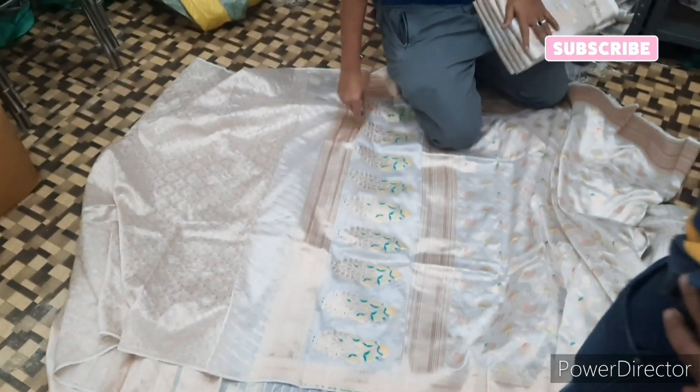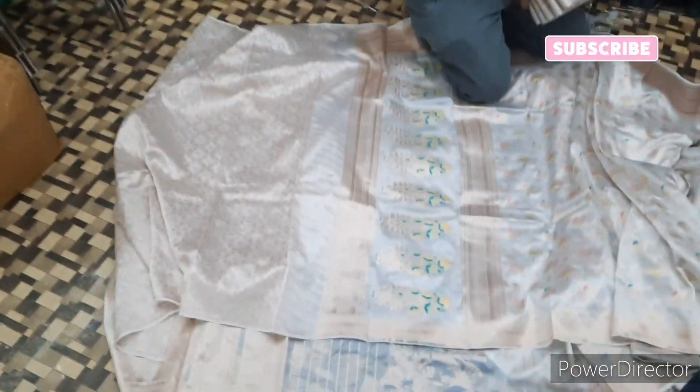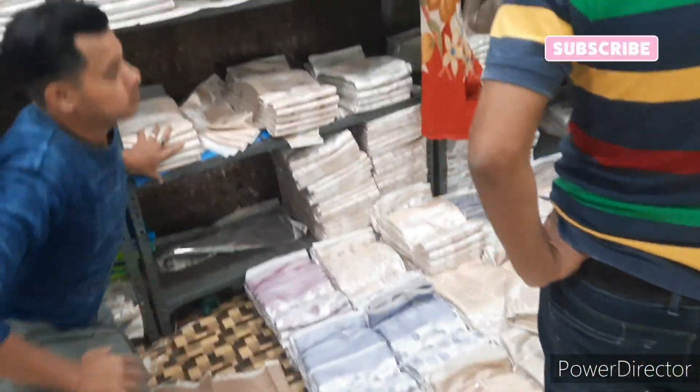Hi friends, I'm very excited to see you in this video. You can see the same amount of silk here.